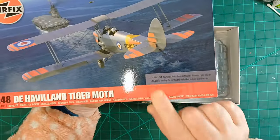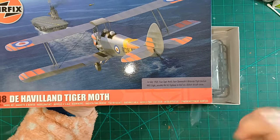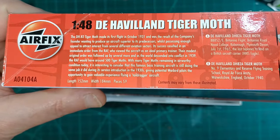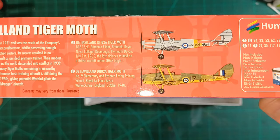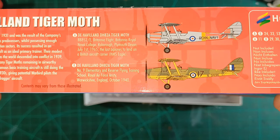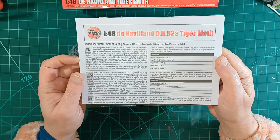There's a little bit on the cover: first of July 1964, four Tiger Moths from Dartmouth Britannia flight land on HMS Eagle — possibly the last biplanes to land on a British aircraft carrier. A bit of blurb there as usual — if you want to pause and have a read, feel free. The A scheme is the last one to land on the aircraft carrier, and the other one's RAF Reserve Flying Training School.